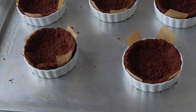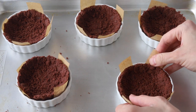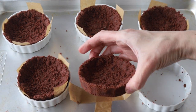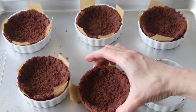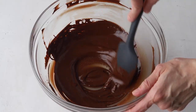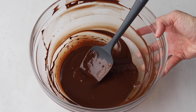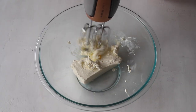Then let the crusts cool down completely. Now we're going to make the chocolate cheesecake filling. Melt the chopped chocolate or chocolate chips in the microwave, stir until the chocolate has completely melted, then let the chocolate cool down for about 15 minutes. Beat the cream cheese for 90 seconds at medium-high speed with a mixer until creamy and fluffy.